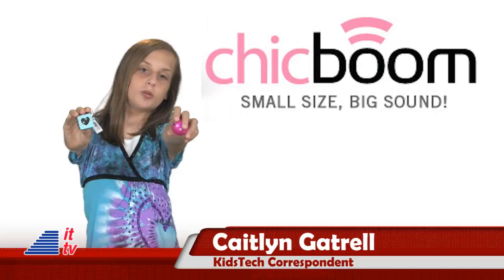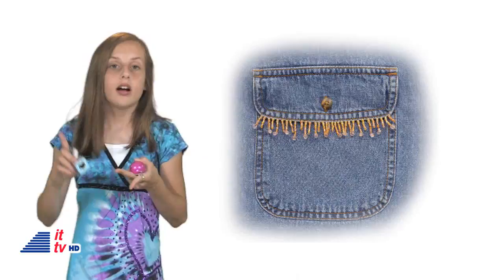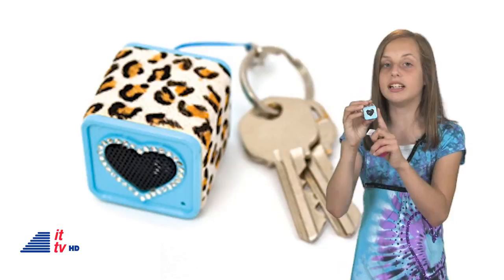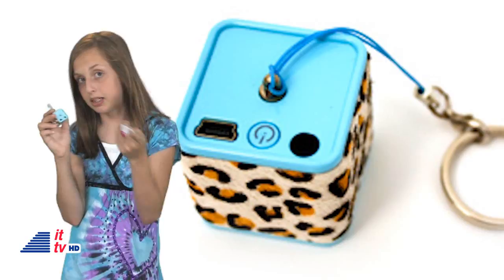Hi guys, it's Caitlin here with Sheep Boom. It's a small size, big sound — something that I like and so does my mom. It fits in a pocket, purse, or even a backpack. Sheep Boom is a mini keychain speaker. You can clip it on your keys, your phone, and whatever else you can fit it on. The keychain I have here is a stylish leopard print, outlined by sparkling crystals in the shape of a heart, which is where the speaker sits. This is where you plug it into your phone, MP3 player like the iPod Touch, computers, and other devices.